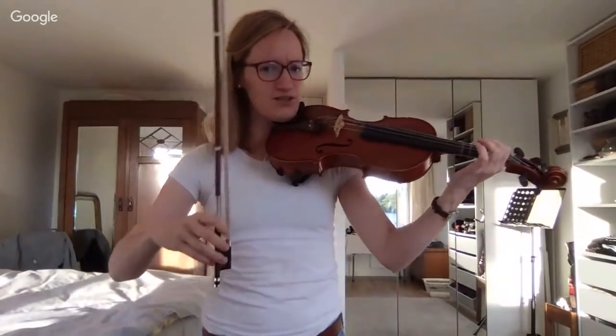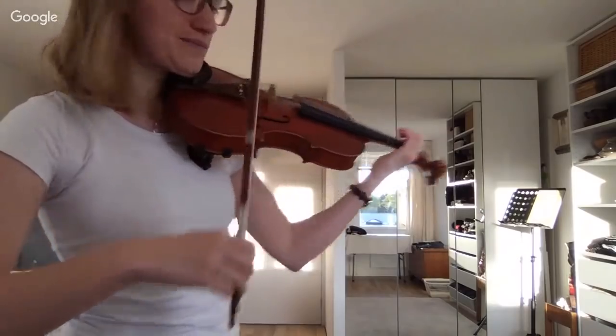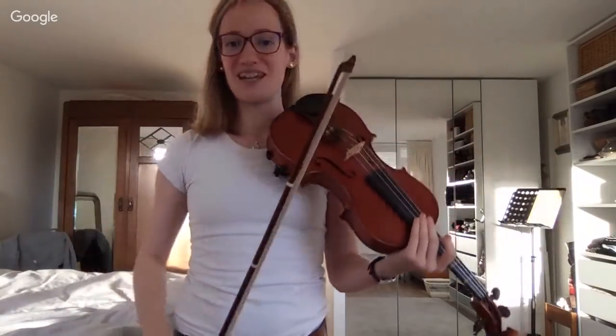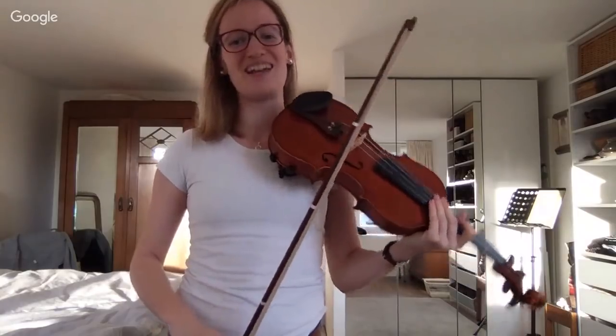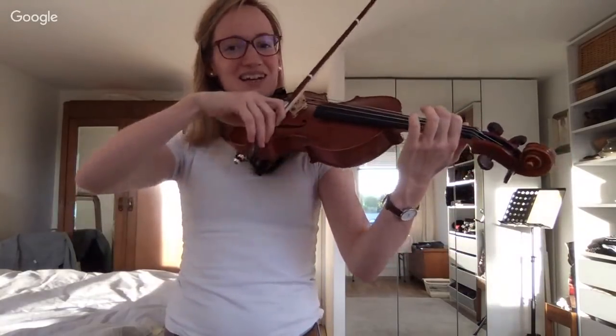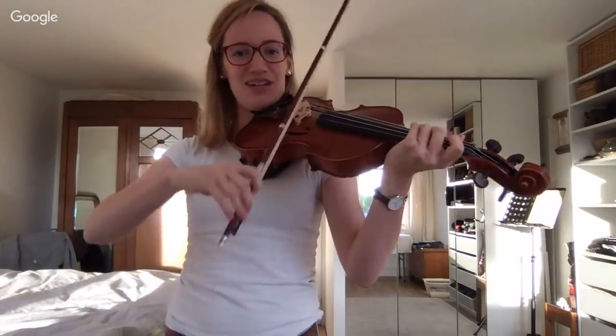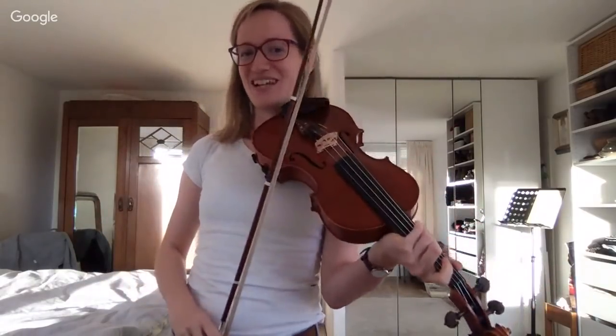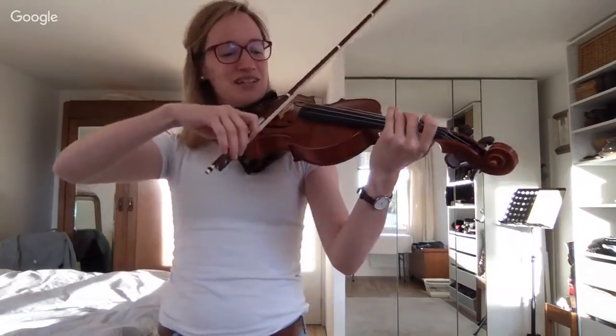The first note of the D major scale is the open D string. Can everybody play an open D string? Every second of practice is another second closer to getting good at violin playing — no excuses not to get your violin right now. Let's play D. Let me know in the chat if the D sounds correct.